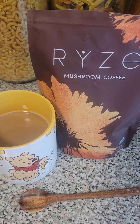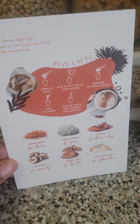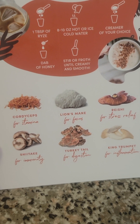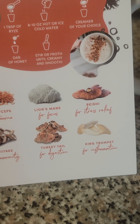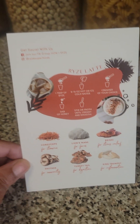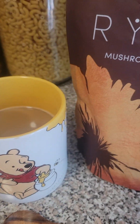We all can read the package and see what's in it — this is what comes in the box, this is what's advertised all over the net. But the effects it has, mushrooms have a different effect on everyone. So you have to definitely try it for yourself and see how your body reacts to it. Overall, it's an amazing coffee.